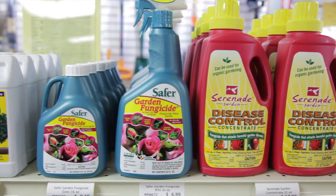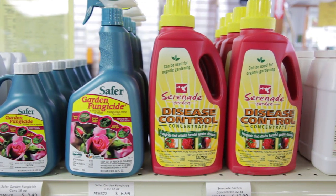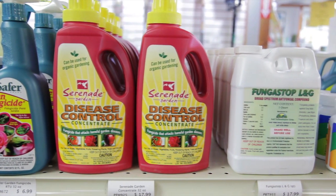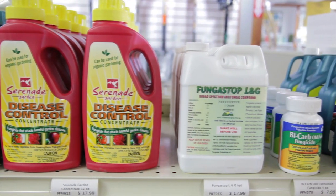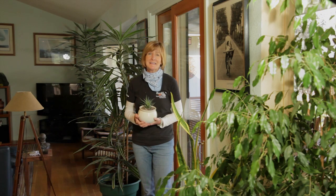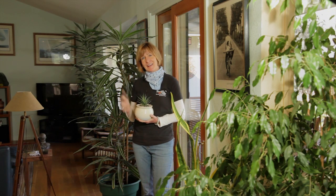If you're still having trouble, there are organic controls labeled for houseplants. Read all the labels and make sure that they're labeled for the pests that you want to control and that your label is for use on the species of plant that you have. Grow plants indoors and grow organic for life.